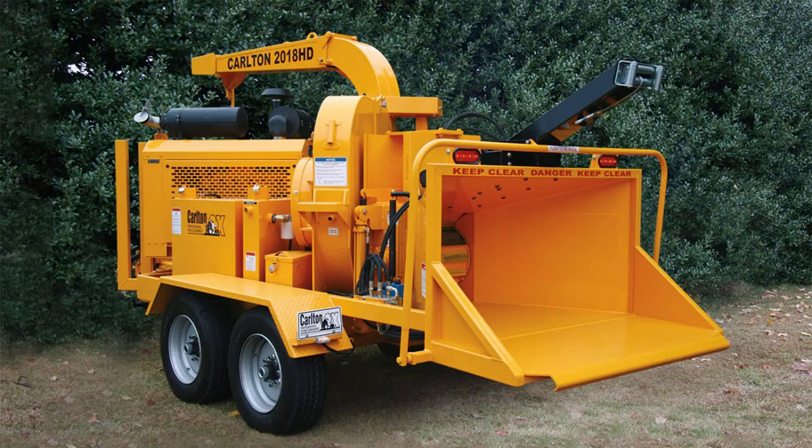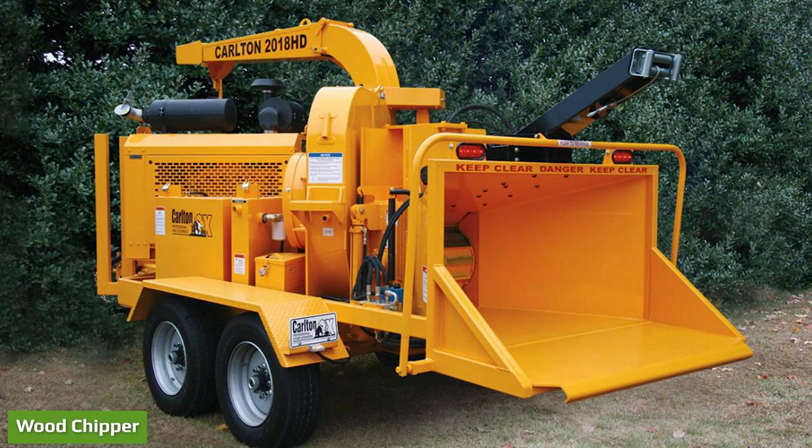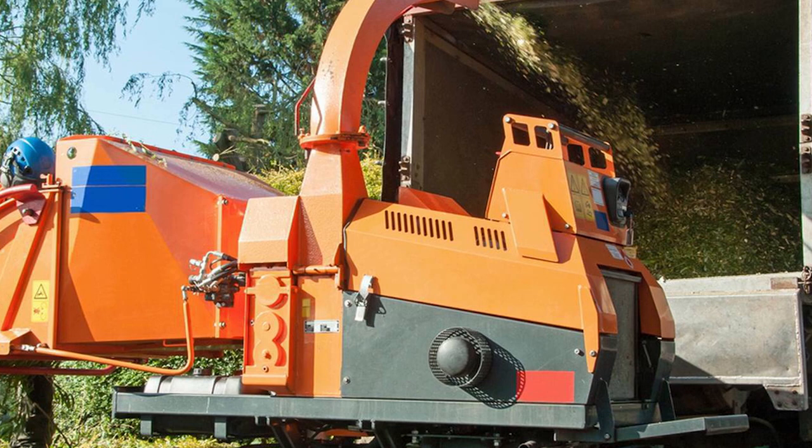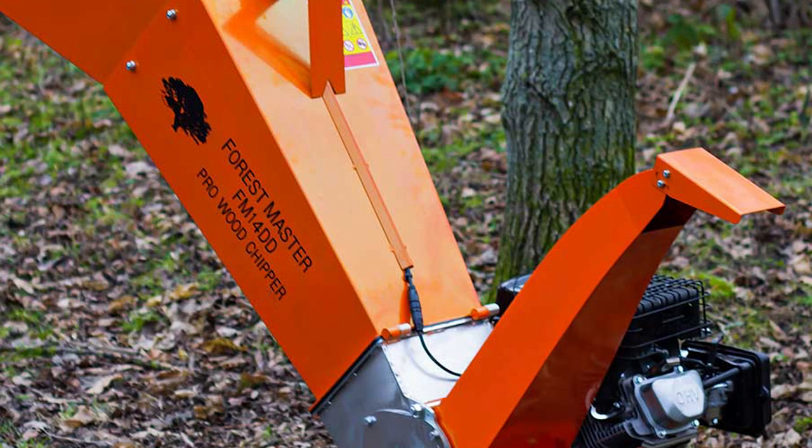A wood chipper is a large outdoor power tool whose main purpose is to reduce wood materials such as tree branches, trunks, stumps, or sticks into smaller and manageable wood chips. These tools are usually quite portable, mounted on wheels and frames suitable for towing behind a truck or van.